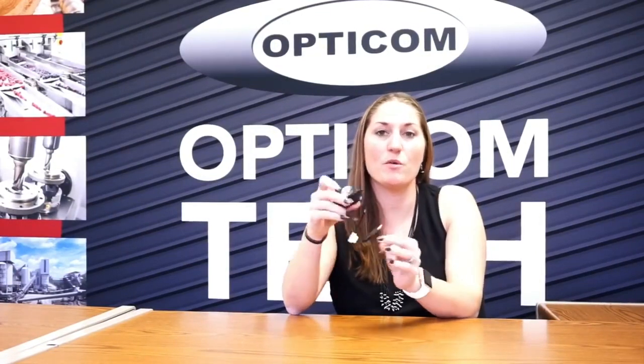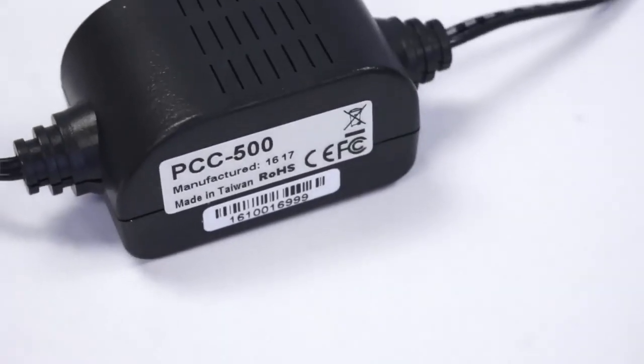And then this is the actual transformer right here — you can see the PCC500. And then the other end is going to be that 2.1 millimeter lead that's going to plug straight into the back of a camera.